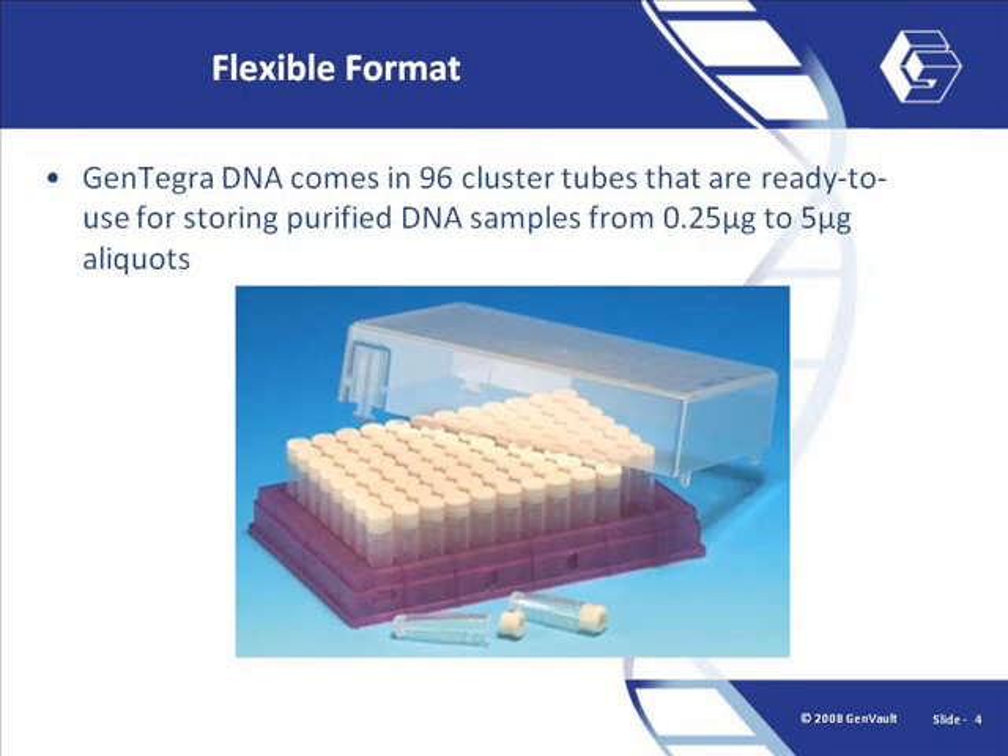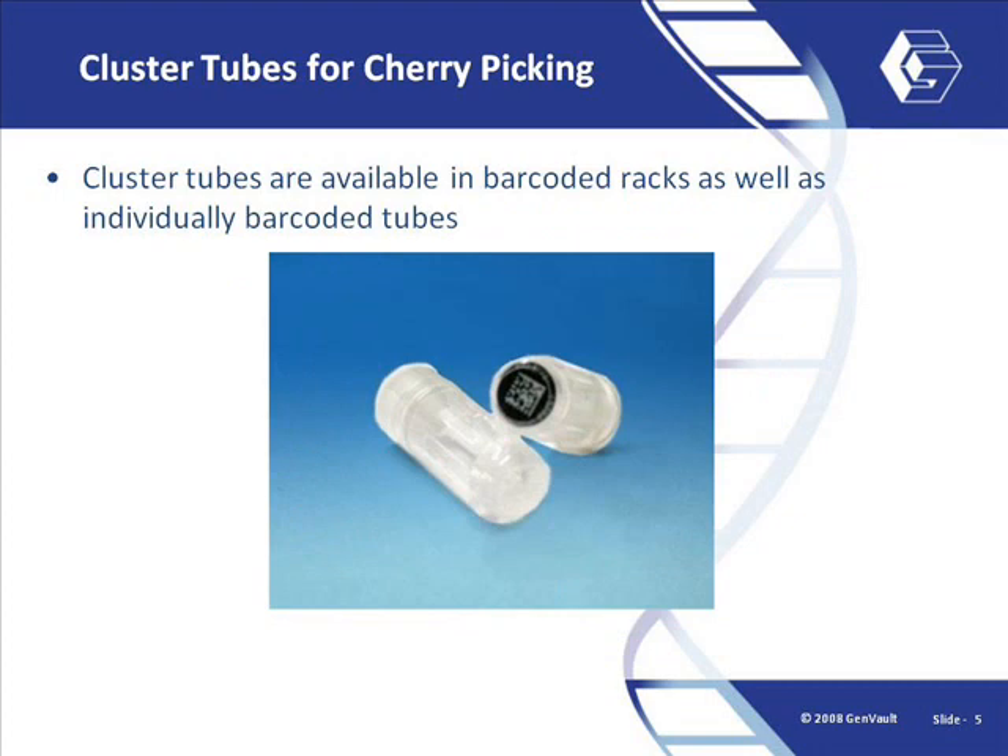Gentegra is available in racks of 96 cluster tubes that are ready to use. These tubes are optionally available with 2D barcodes as well as with individually barcoded storage racks. This format is ideal for today's lab processing needs, providing ultimate flexibility in formatting and enabling high throughput as well as manual manipulation.